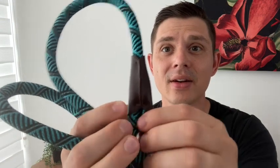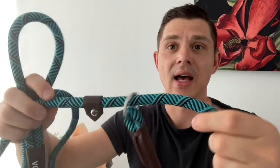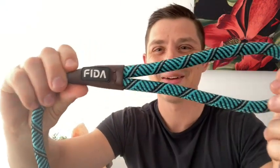What I also like about it is these nice leather features. It's got this nice leather band on it to make sure that it doesn't come off of your dog's head and neck. And then even up by the handle you can see their name, FIDA.